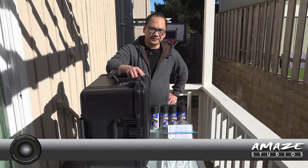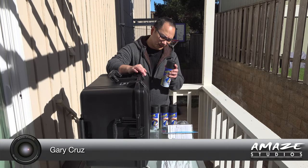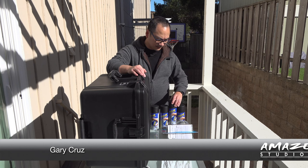Hi, Gary Cruz here with amazestudios.com. Today I'm going to be coating my pluck foam inside this Pelican Air case with Plasti-Dip. I bought four cans based on some other YouTube videos I've seen.